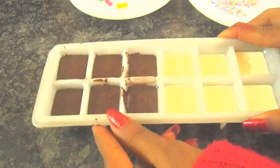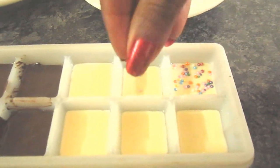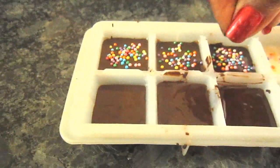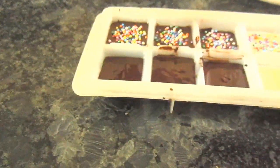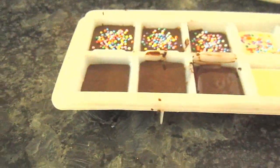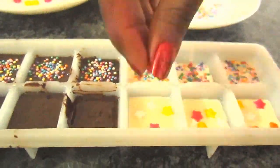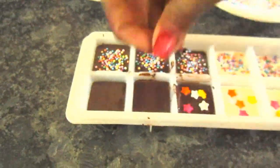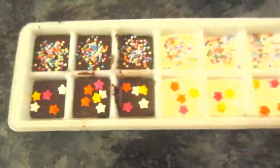Tap the tray a little so that all the air bubbles come out and there are no bubbles left in the chocolate. Then comes the fun part — start sprinkling the sprinkles on top, let the chocolate set, and you're done! You're left with these cute, mouth-watering chocolates.